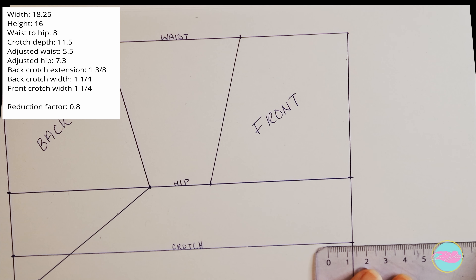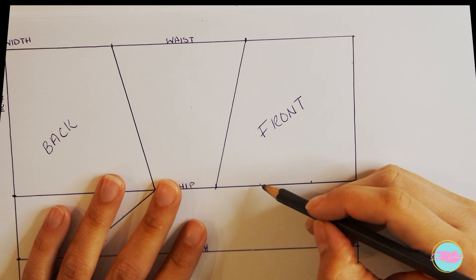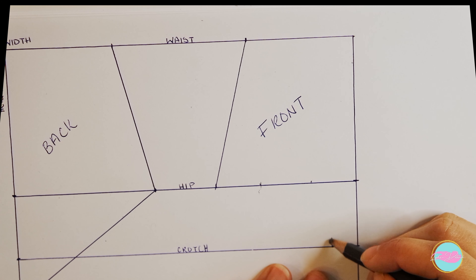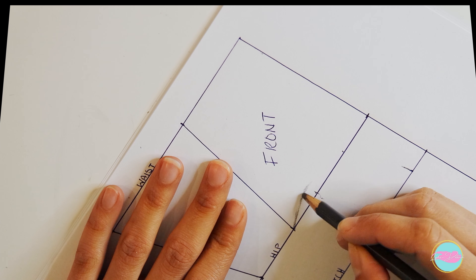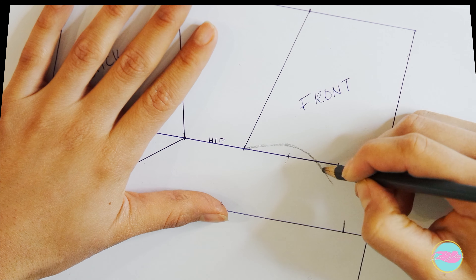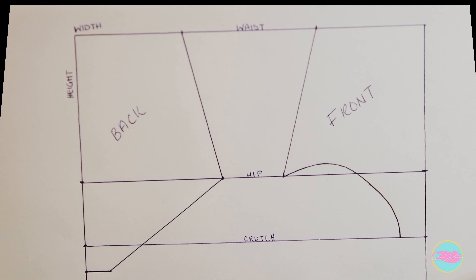For the front there is no extension — directly measure the front crotch width on the crotch line. On the hip line, divide it into thirds. When connecting this line it's going to be a curved line, and you want the highest point of the curve to be just above that first third mark. From that point, bring the curve downward. That curve is your guideline so that the bikini bottoms curve at the right place on your body. This same pattern can be used for underwear or bikini bottoms.